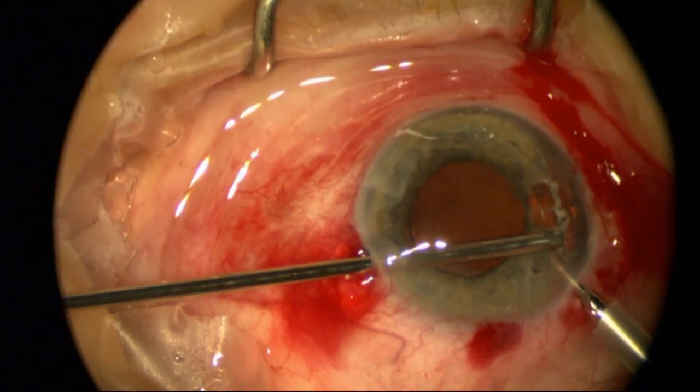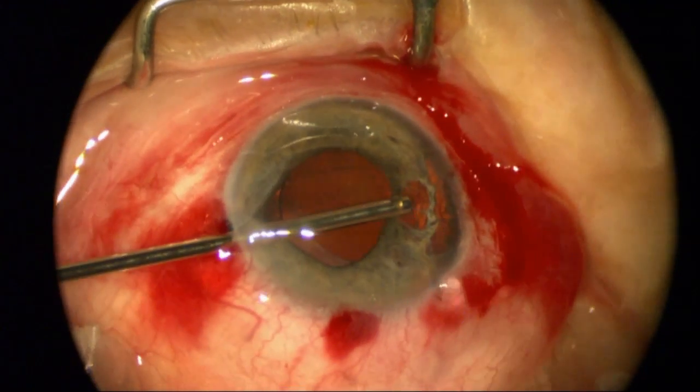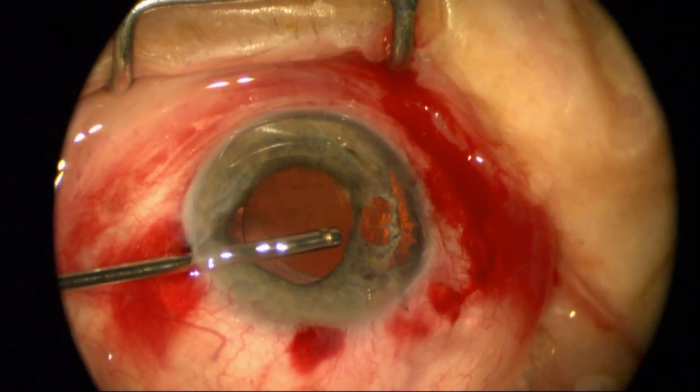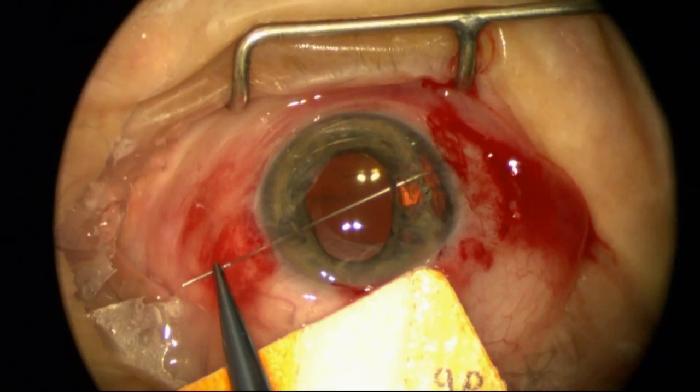Here I'm putting in more viscoelastic and removing vitreous that's coming around some of the injured area, which also has some zonular weakness. I didn't need a capsular tension ring, but I was ready to use one if needed.